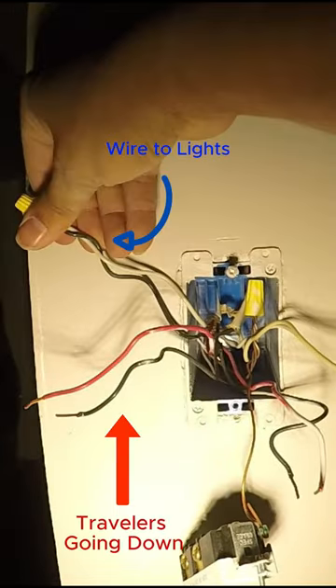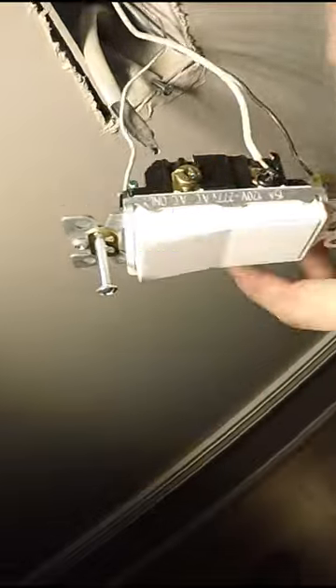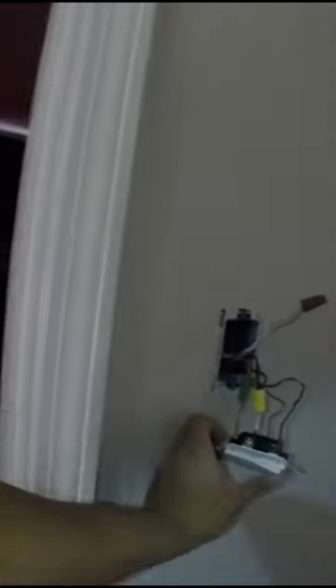Again, a switch loop is when you turn the white wire into a hot wire to avoid running extra cable. The way three-ways are wired is you have the feed on one switch and the load on the last switch.